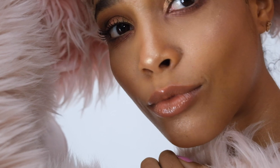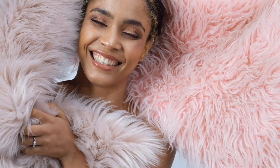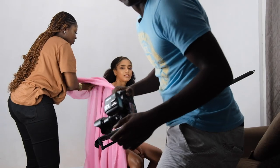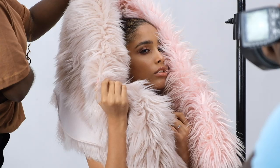Hey guys, welcome back to my channel. My name is Joseph. In today's video I'm going to be shooting two sets of beauty images with the Fuji XT3 and the kit lens, which is the 18-55 2.8-F4. I'll be shooting on the long end at 55mm, which is close to 77 or 80mm on the crop sensor. I'll also be taking some portraits with my Canon EOS R with the 85mm 1.4 Sigma lens.